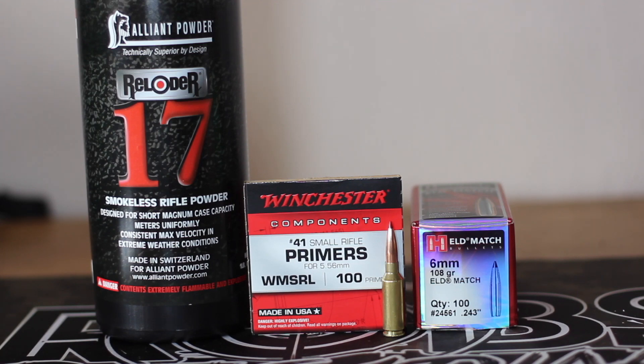There is no load data for Reloader 17 in the 6mm ARC that I can find. He ran the numbers and felt like 31.0 grains would be the max, around 2,800 feet per second. So what we ended up doing today is we ran the same overall length of 2.270 with the 108 ELD Match, and I loaded up one round at 30.0 grains and one round at 31 grains.